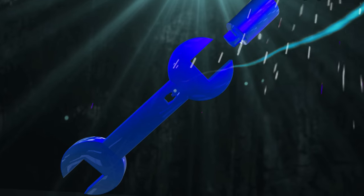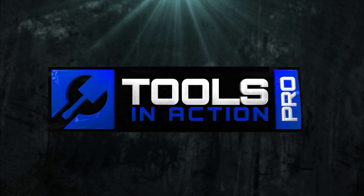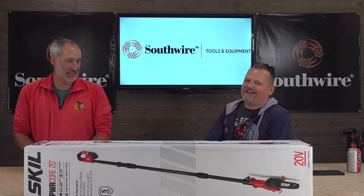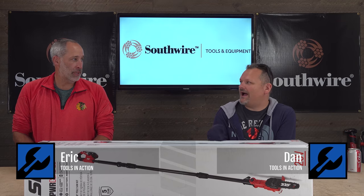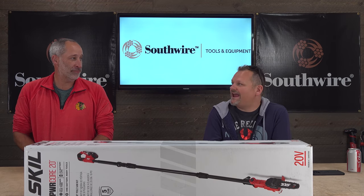Auto lubricating — what? Auto lubrication, you guys. Every guy loves auto lubrication. Why? Because you don't have to do anything — it keeps it lubed. What are we talking about today?